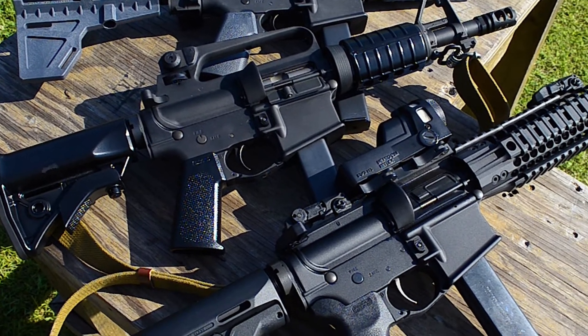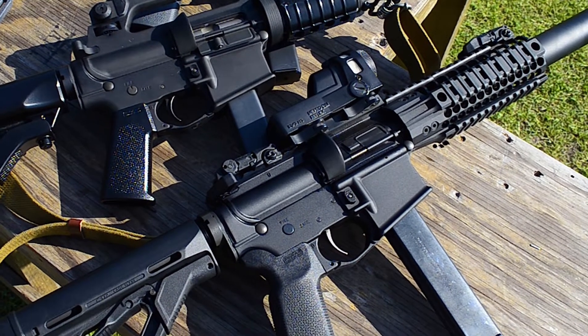Hey, it's Ryan, Chris, Tony from Shootwise. Today we got a three gun video. We're going to talk about some midgets.